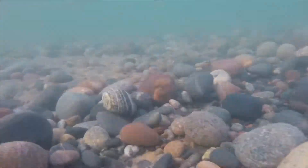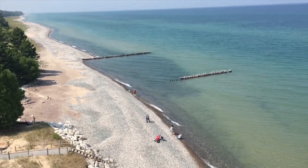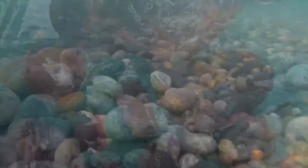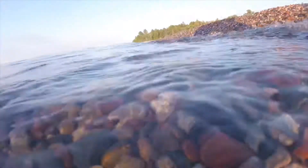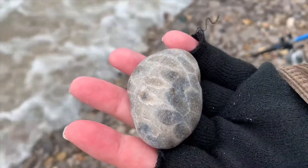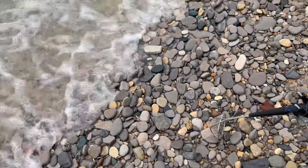Well, my chores are finally done. Am I taking a break? You better believe her. I'm going to sit right here and watch JC's Outdoor Fever. The snow is finally gone and the ice has melted through. It's time to take a little ride and find a rock or two. Rock hunting is fun and peaceful. Therapeutic, some might say. We're mighty excited to finally be on our way. Rock hunting, rock hunting, we are on our way.